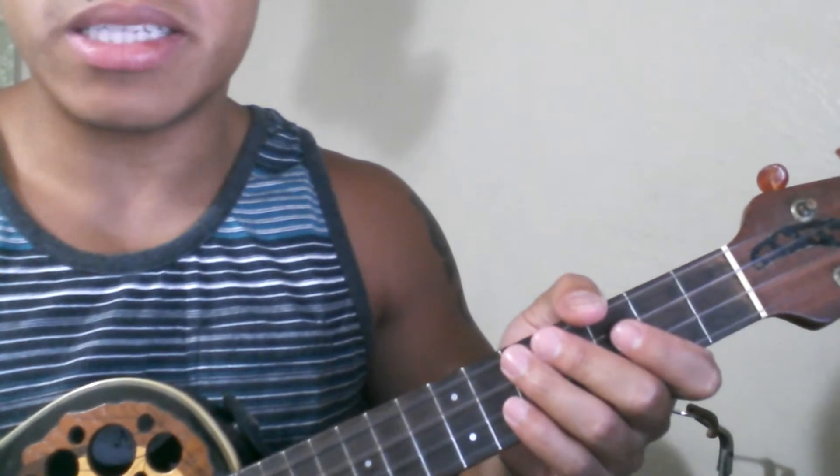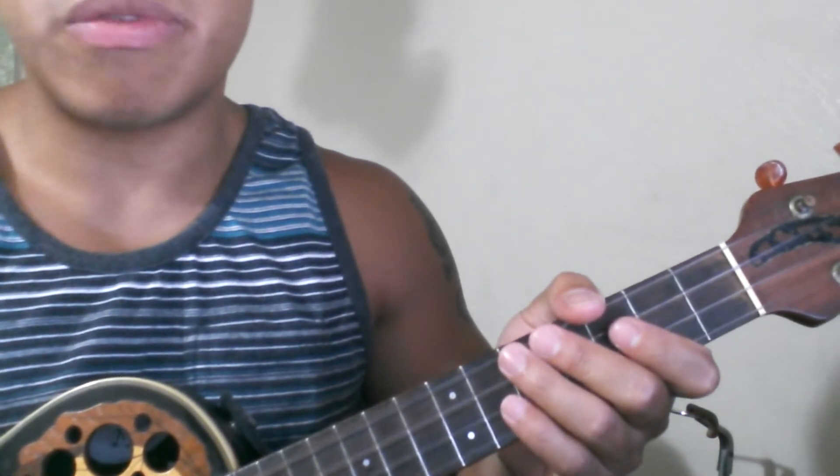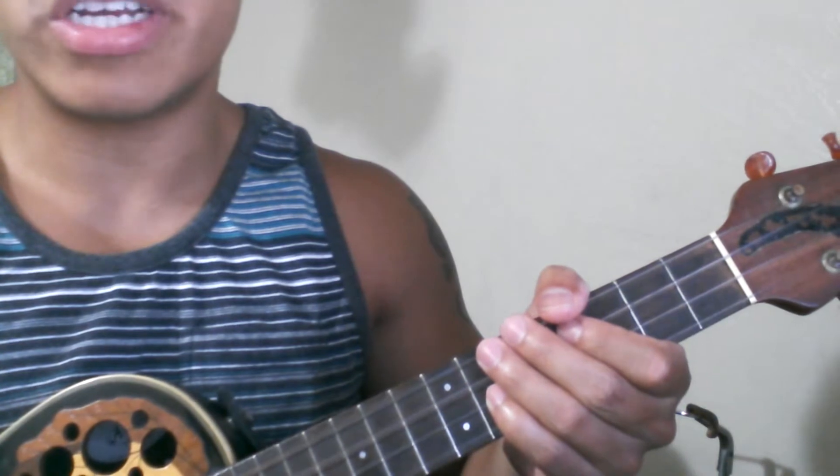Hey guys, welcome to AVM Tutorials. In this tutorial I'll be teaching you guys how to play The Greens' Take Me On. Now before we begin, I'll show you guys an example of what we'll be learning and I'll go ahead and show you guys the chords. Here we go.